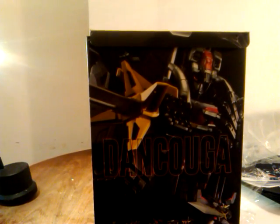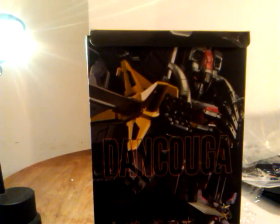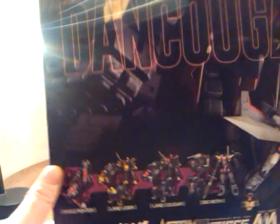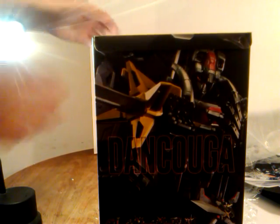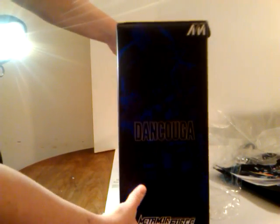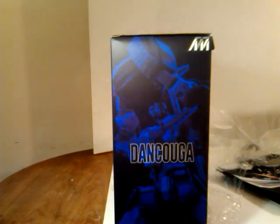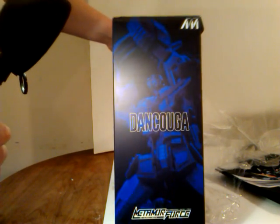I've got one of my lights on but it's not going to really help. Maybe that'll help a little more. And as you can see, this is, I believe, the front. It shows all the figures down here — we have the Eagle Fighter, the Land Liger, the Land Cougar, and the Big Moth. And then they all form Dan Cougar. And this is a great product. It's actually die-cast. Looking at the side of the box, we have a nice picture of Dan Cougar. So very cool there. That's a picture of the actual figure.